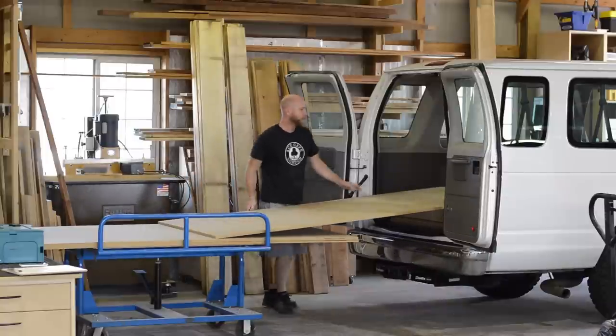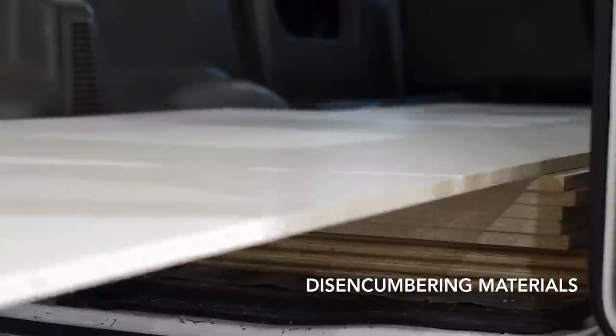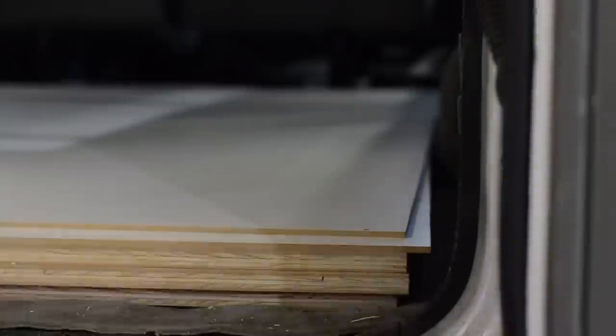Second, unload your plywood onto some sort of cart with wheels. And if you don't have a full-size truck or van, get yourself a circular saw and cut down your sheet goods in the parking lot of wherever you purchase the materials.